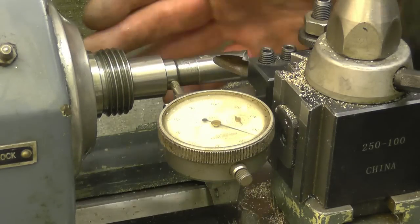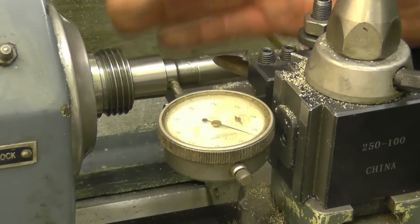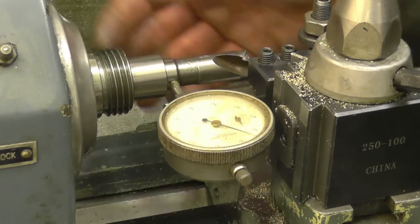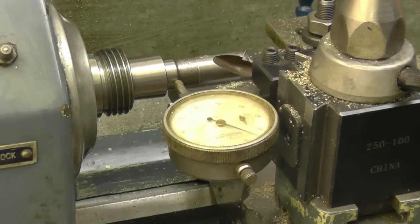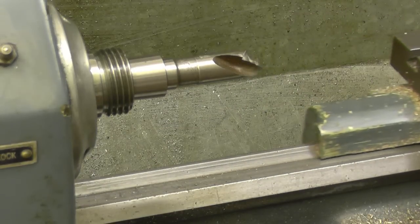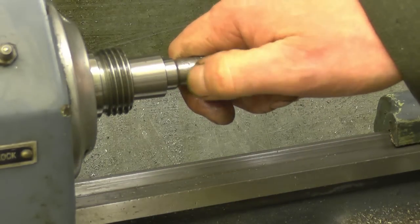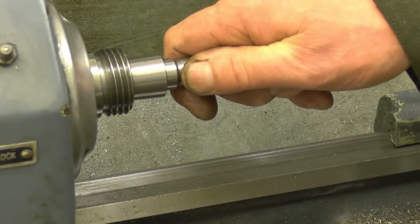The inside of the little spindle mandrel is not a fantastic taper — it's got one or two score marks in it, but it's acceptable for what I need it to do. Right, we'll cut this end off while it's still accessible, so we can drill and ream it.